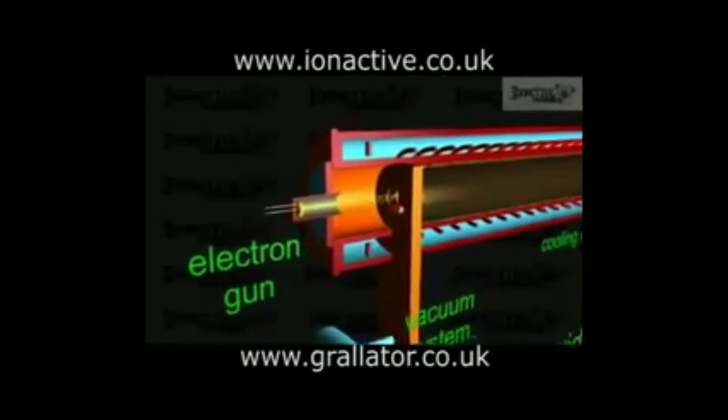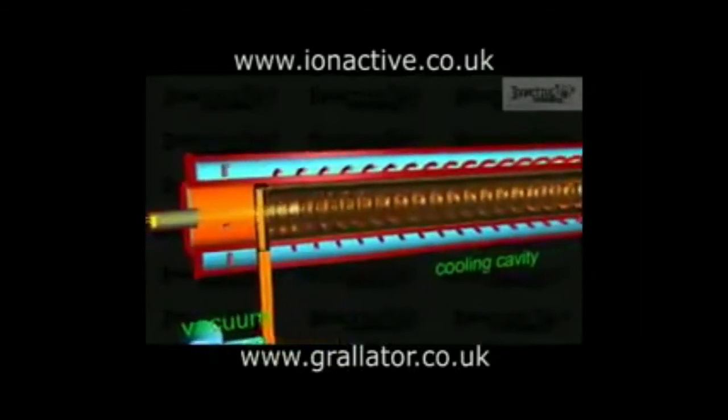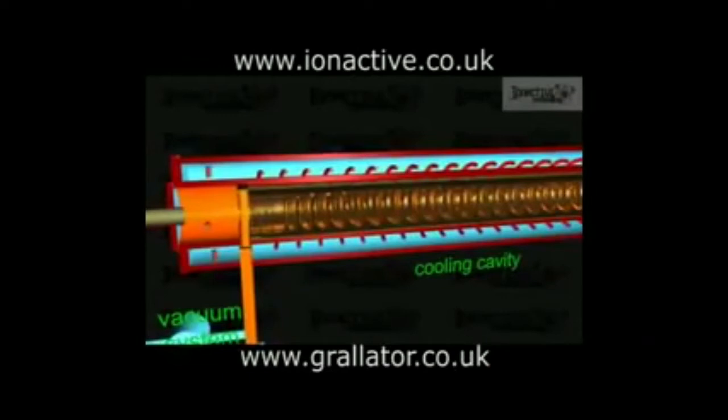Once inside the accelerator waveguide, the electromagnetic field of the microwaves filling the tuned cavities transfers energy to the electrons, accelerating them. It also has a tendency to concentrate the electrons into groups that pass through the accelerator as a bunch. Consider the forces on an electron in an electric field that varies sinusoidally with position. Electrons are repelled by negative electric fields and are attracted by positive ones. The electrons situated in the negative portion of the field will be accelerated to the right, with those in the most negative region accelerated the most. The electrons in the positive region will feel a force to the left, which will decelerate them. The net effect is to produce a bunch ahead of the negative crest.